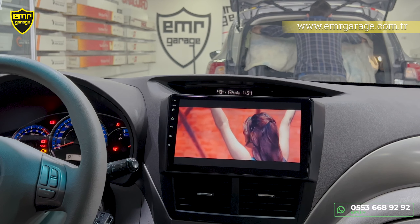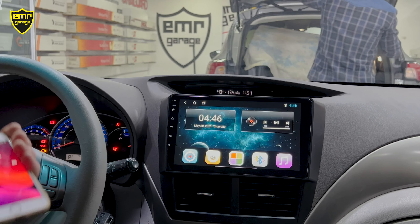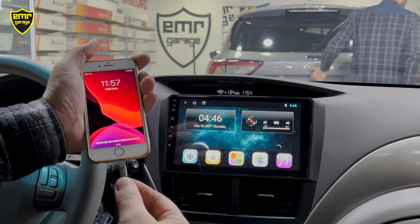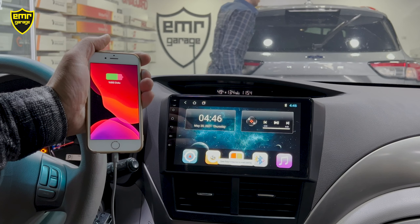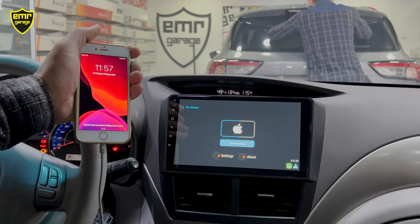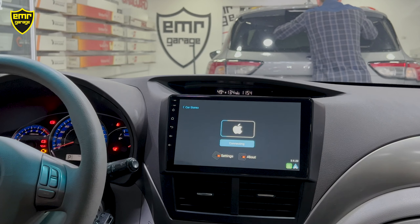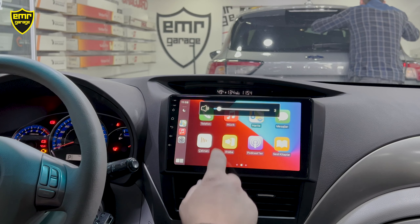Cihazımız CarPlay ve Android Auto özellikli. CarPlay'i kullanmak için tek yapmamız gereken telefonumuzun şarj kablosunu TV'nin USB girişine bağlamak. Daha sonra uygulamalar bölümünde T-Link'e girdiğimizde telefonu elimizden bırakabiliriz; 5 saniye içinde CarPlay aktif bir şekilde açılıyor.